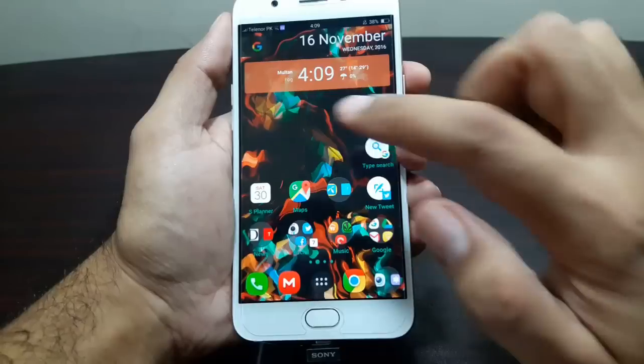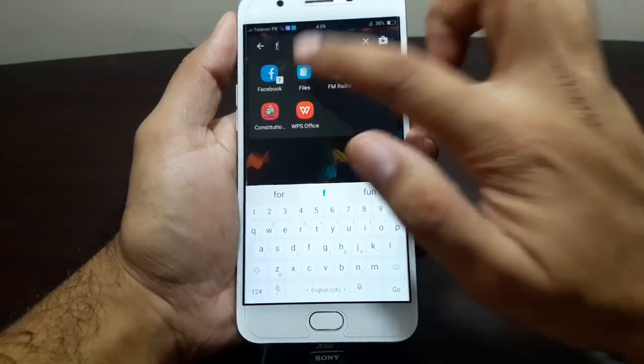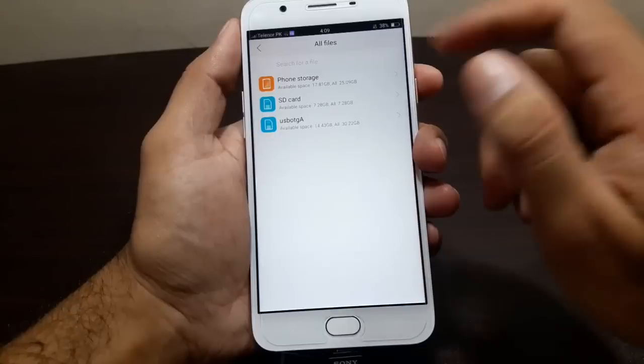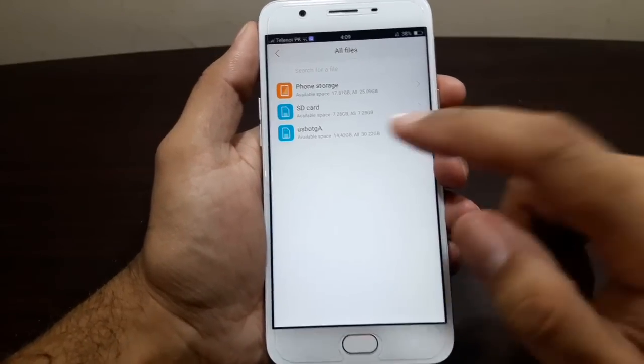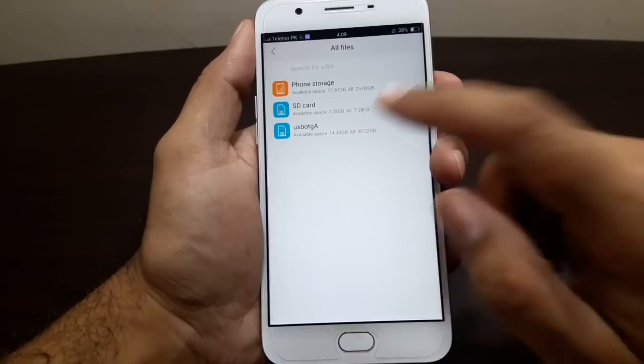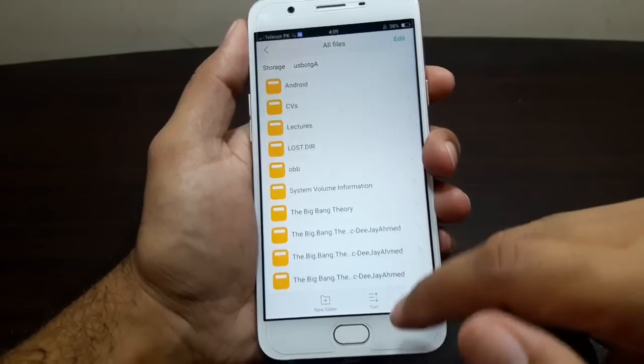Let's go and test it. Let's find the file manager here — and there you go, I've got files here. BAM, we have USB OTG. So congratulations guys, this device does support USB OTG!